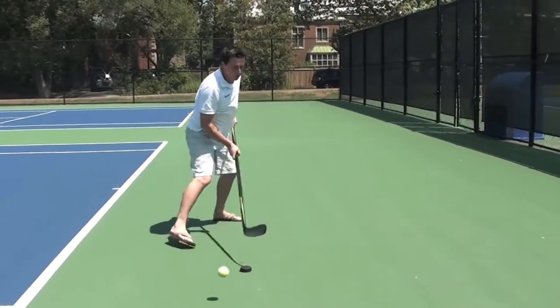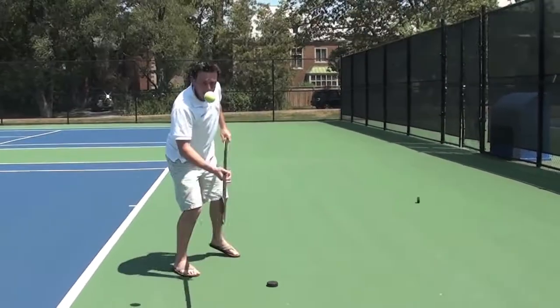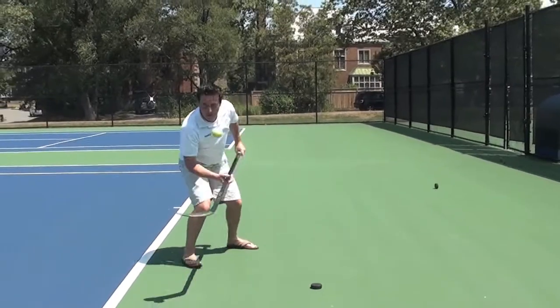Bounce it, pull, shot. Pull, pull, shot. Grab that ball.